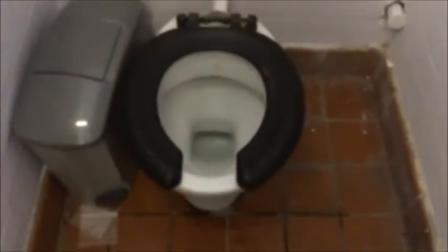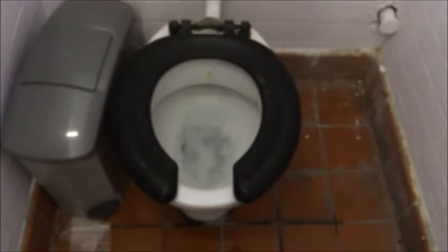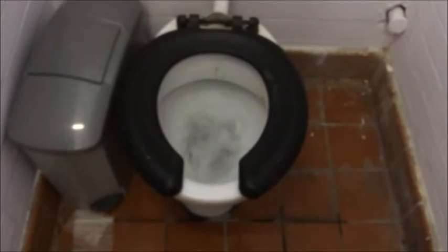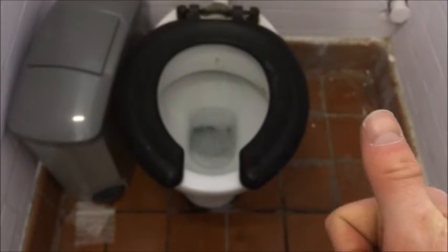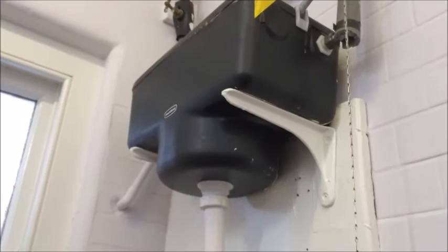I don't know what pan this one is — it's not as clean, but it fits. You've got to have a pattern. I don't know what to do. Thank you.